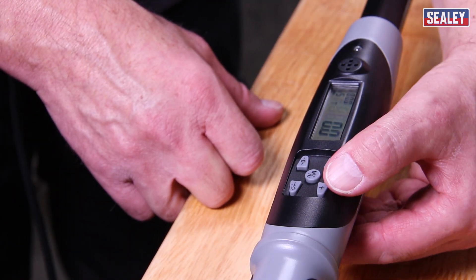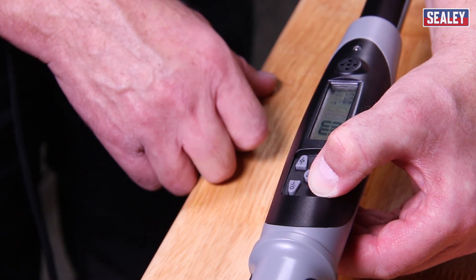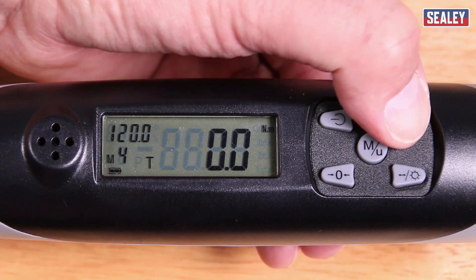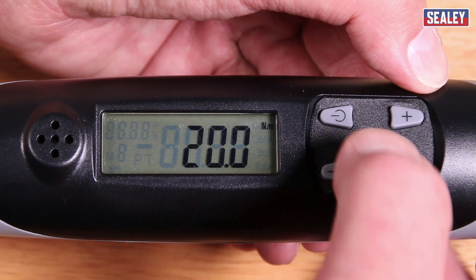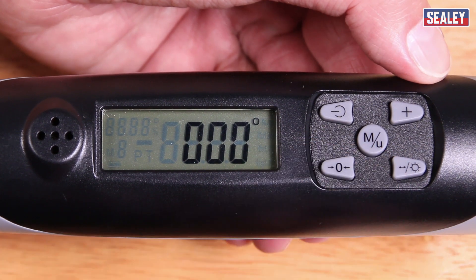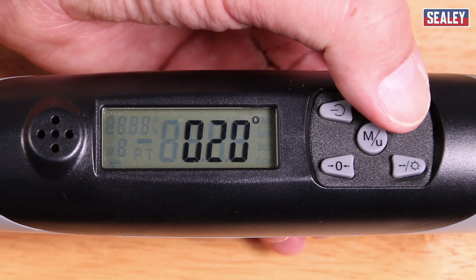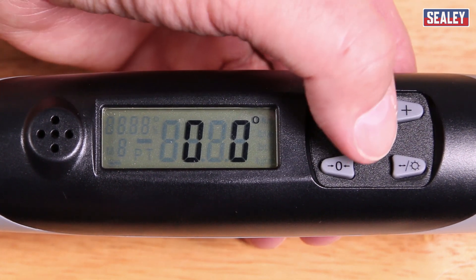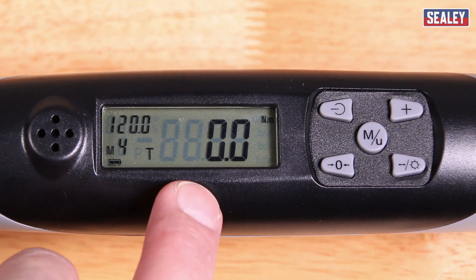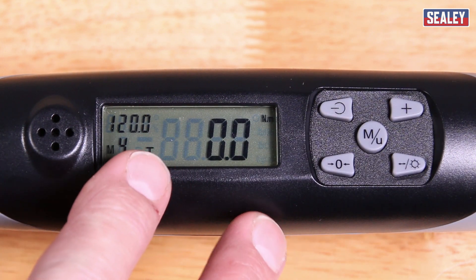If I just want to change the angle setting, I can do the same procedure again: press and hold the plus, scroll through to the one that I want to change — in this case let's go for number four — press the button again. I'm happy with the torque setting so I'll just accept that by pressing the MU button. What I want to change is the 70 on the angle, so I've zeroed it, moved over to the center, and I want to make it 50. I'll store that now and that's corrected. You can change all of the memories in the same fashion by repeating the procedure for each one. And that's how you set up the memory.